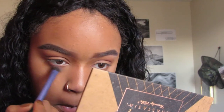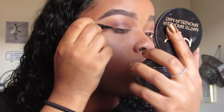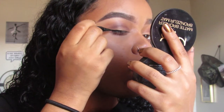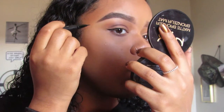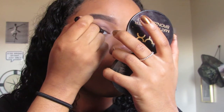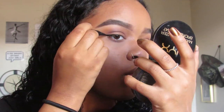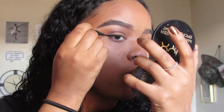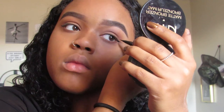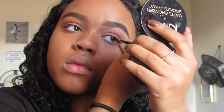And then I'm getting some of that color on my bottom lash line too. Now I'm taking my Kat Von D tattoo eyeliner in Trooper and I'm in love with this eyeliner. I just got it recently and I completely love it — it dries matte and the felt tip just goes on so easily. So I'm really loving this eyeliner and I'm just getting a really thin wing going on.